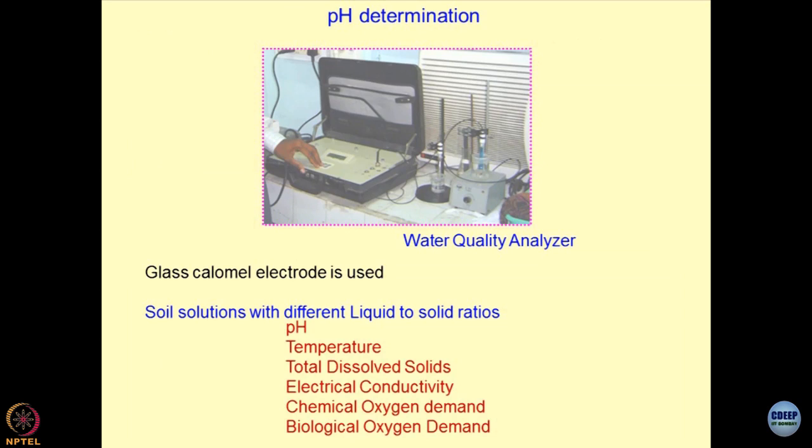pH determination is a simple thing. We have a water quality analyzer with different types of electrodes — glass calomel electrodes you must have used for finding out the pH. Because when the reaction takes place between the geomaterial and the environment — water or any contaminant — we would like to see how pH alters. The way the pH of the body changes, similarly the pH of the soil-contaminant system changes, and that becomes very problematic many times. Most industrial byproducts are at different pH values — either highly acidic or highly basic. The question is how would you neutralize them and create a synergy between the soil and something quite aggressive in its pH value?